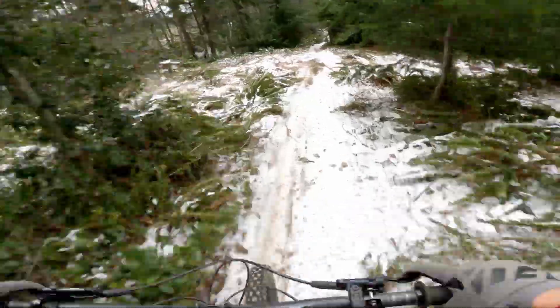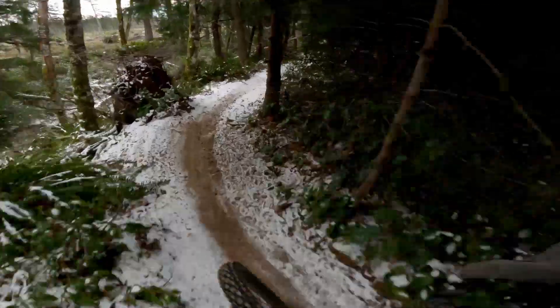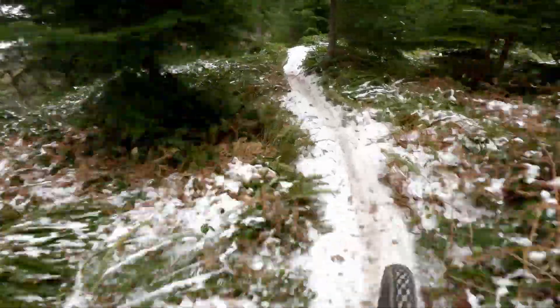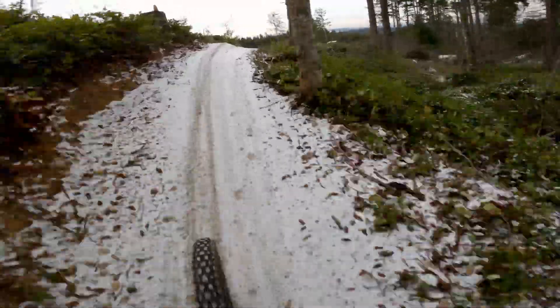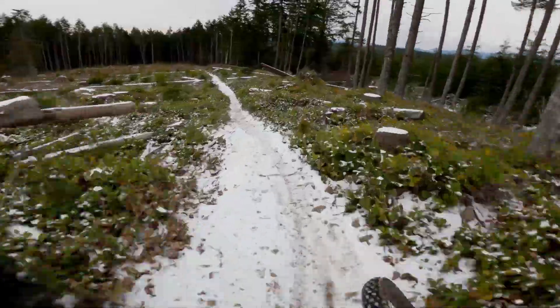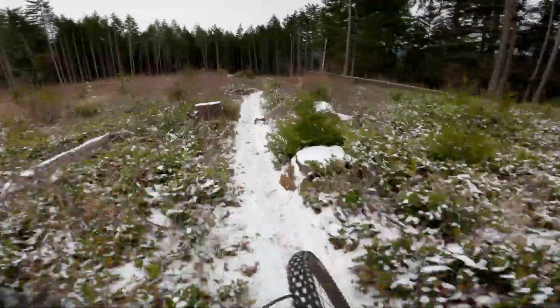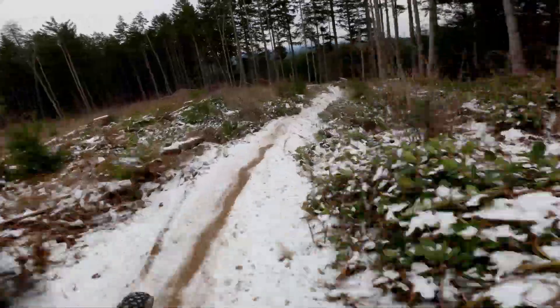The Maxxis Assegai and DHR2 tire combination might be the most versatile tire combination available. The Assegai on the front provides insane grip and the faster rolling DHR2 makes pedaling more efficient. This setup works well in all conditions except for extreme mud. I have been using this setup here in Nanaimo since September and they still have plenty of life left — handling the wet winter conditions extremely well and performing amazingly in the dry summer conditions. There is a reason why this setup is common on many Enduro World Series racers' bikes.